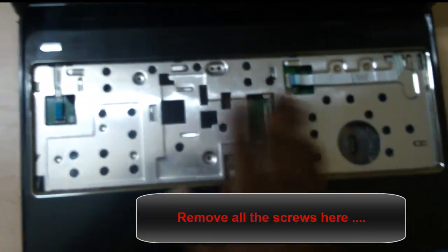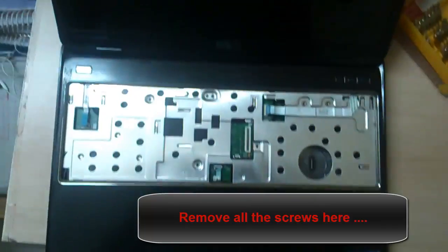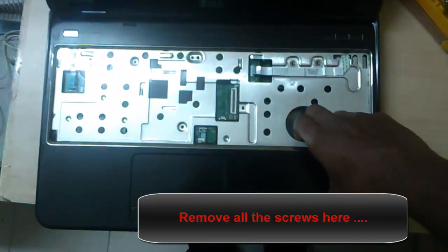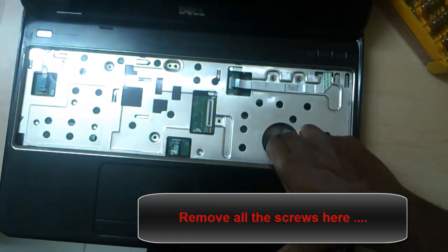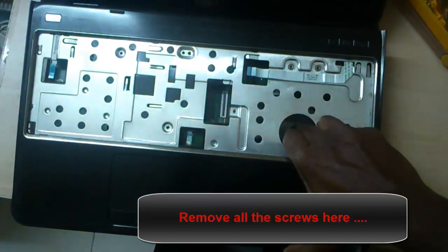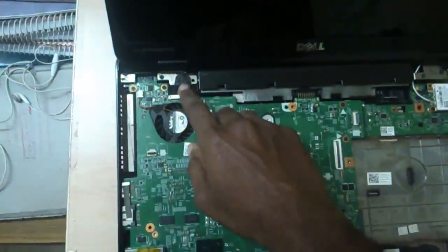Now we have to remove this portion. We have already removed the screws and kept them there. Now we have to remove this cover. Before removing it, you have to pull it from here, but while doing this you have to be careful because just below this cover the motherboard is there. Pull it a little tight — you have to apply force — and take it off the motherboard. Don't scratch it on the motherboard.